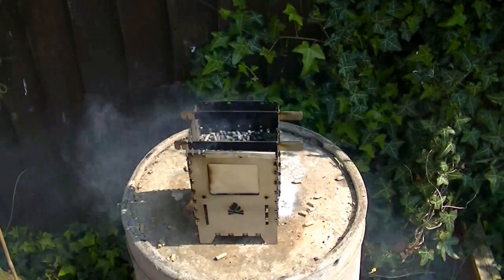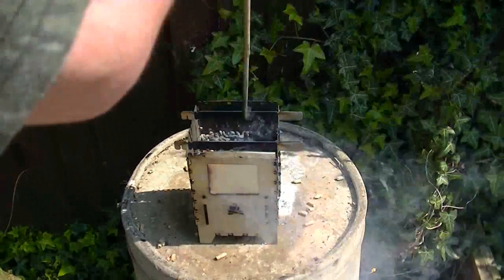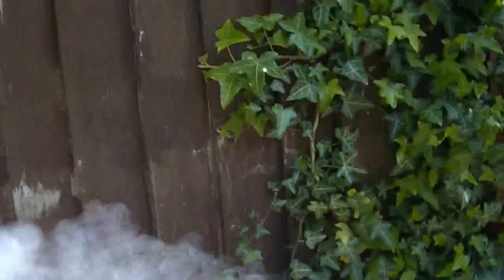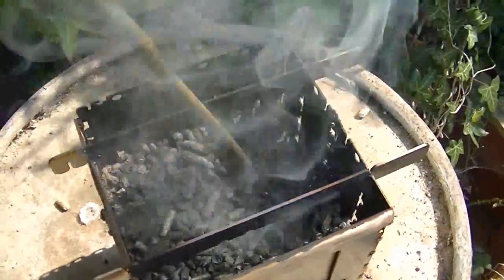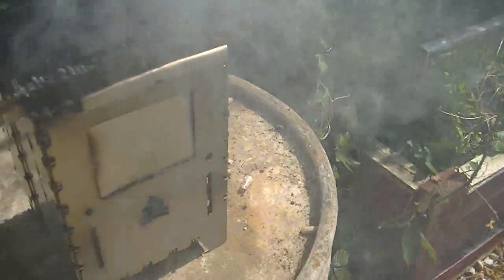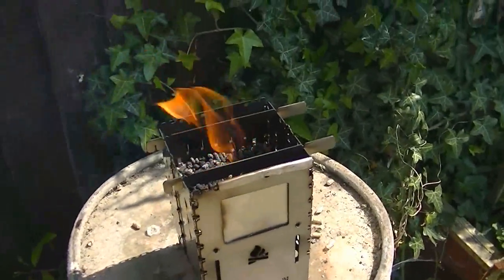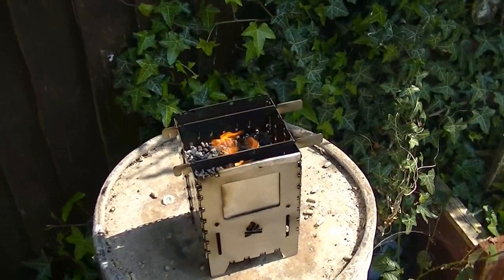As you can see it's going out now. I'll just show you — all these pellets are all gone, there's none left at all. I'll show you the inside so you can see that they've all burnt down. It works on the same basis as charcoal. Brilliant. So the next one I do will be on wood.